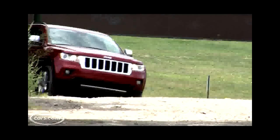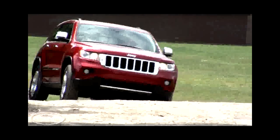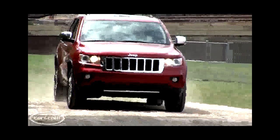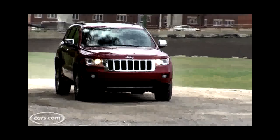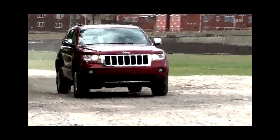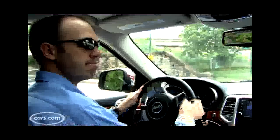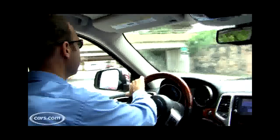Buyers get a choice of either a 290 horsepower 3.6 liter V6 engine or a 360 horsepower 5.7 liter V8 in the Grand Cherokee. The V6 is an all-new engine for Chrysler, but it's teamed with this heavy vehicle. The Grand Cherokee in 4x4 form with the V6 is nearly 5,000 pounds, so that makes the V6 work pretty hard when driving it.